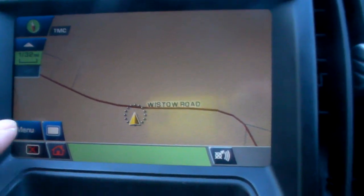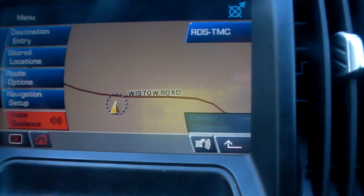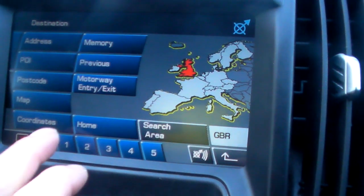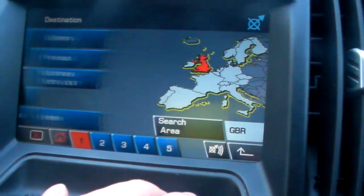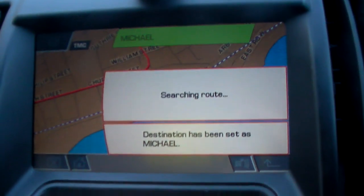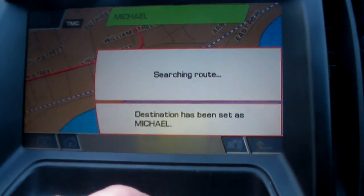I found this feature useful. I'll just show you what it is for quickness. It's quite a nifty thing to do here once I get my route set up.